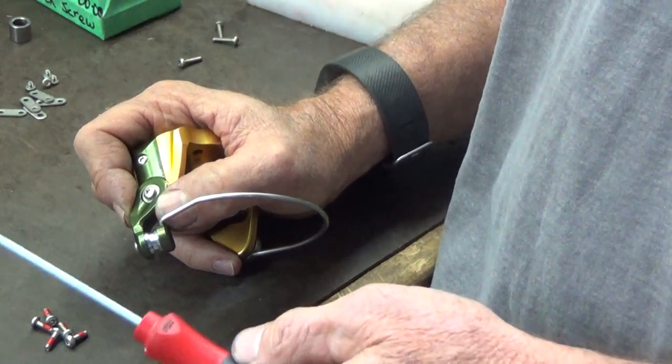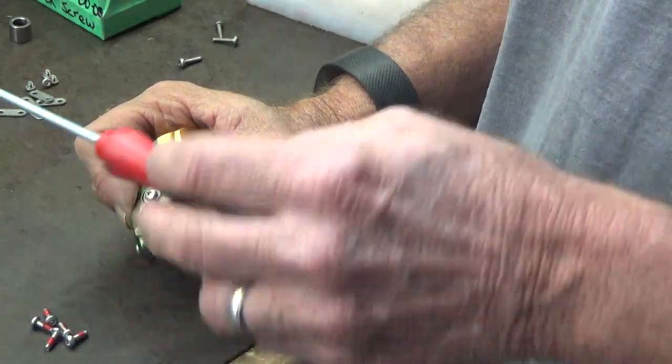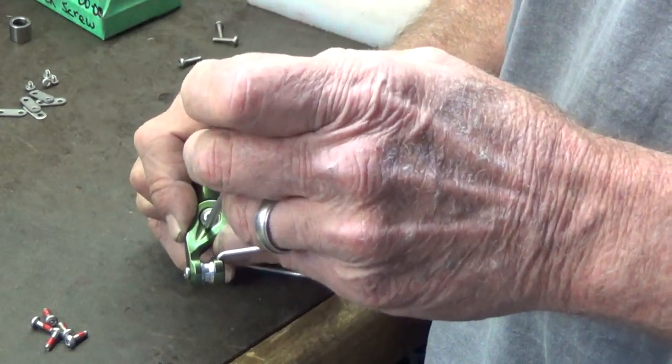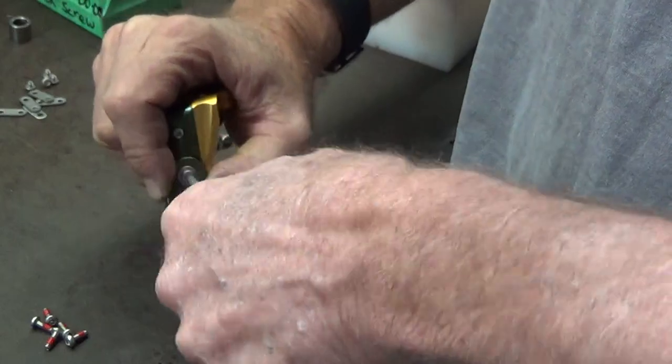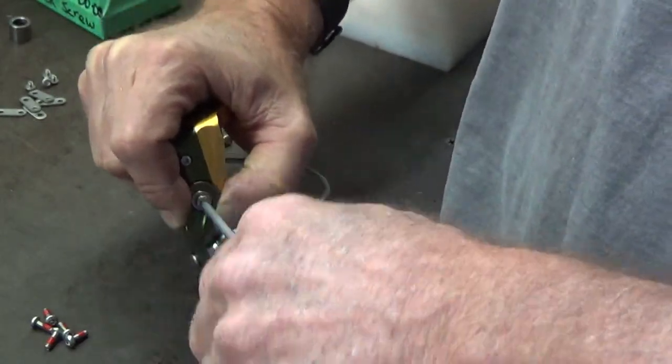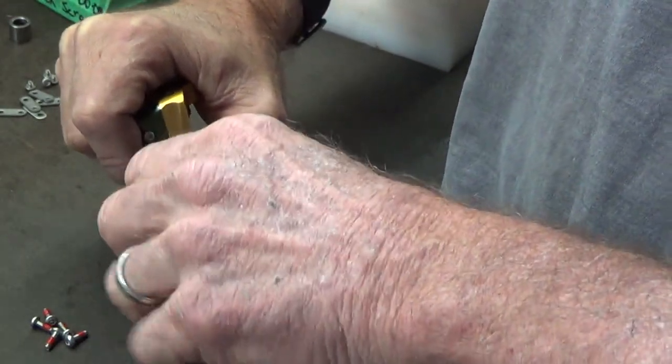Hello, this is Tom and I'm going to show you how to change this screw on the bale arm to put the new screw, the longer screw in, hopefully without having everything falling apart.